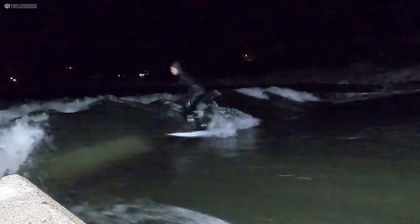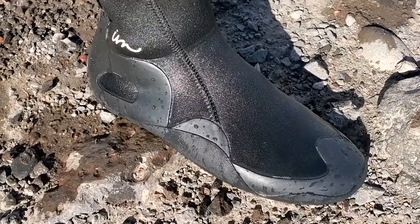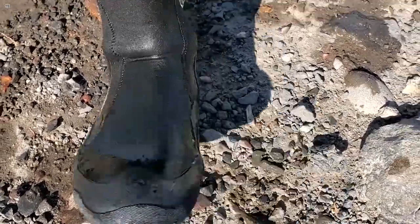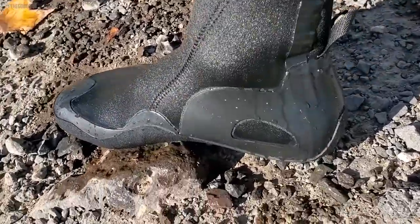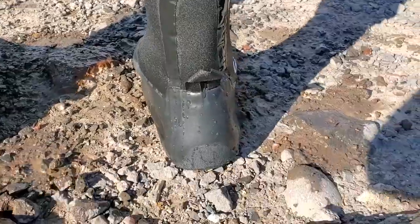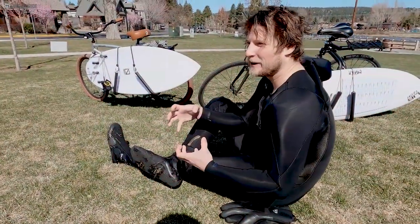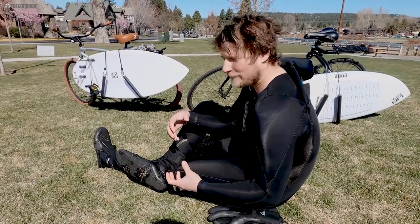As far as construction, they feel very durable, feel nice and thick, and they've been keeping my feet real nice and warm. They definitely don't have that super tight construction that some higher-end booties might have.